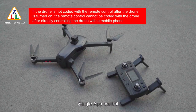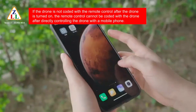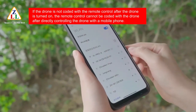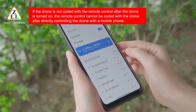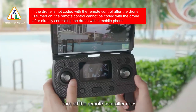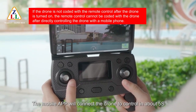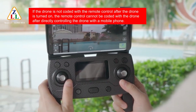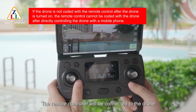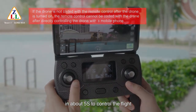Single app control: after pairing the remote controller and the drone, connect the drone's Wi-Fi with your mobile phone. Open the app to transmit video. Turn off the remote controller — the mobile app will connect to the drone to control it in about 5 seconds. Turn on the remote control again and it will reconnect to the drone in about 5 seconds.